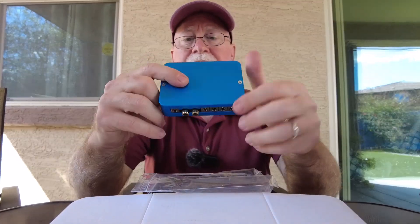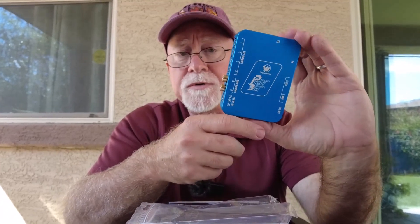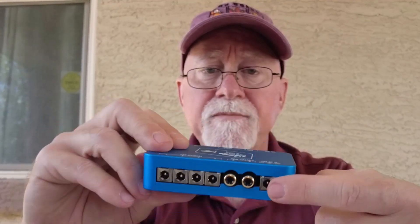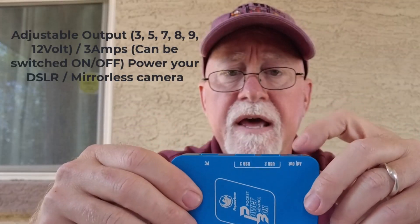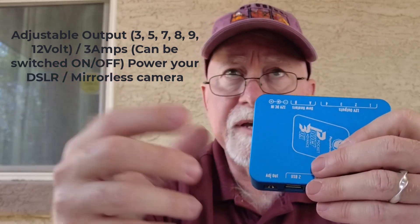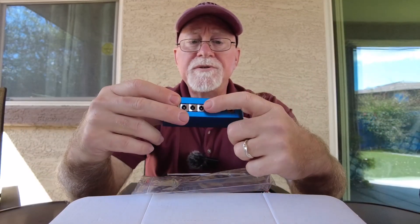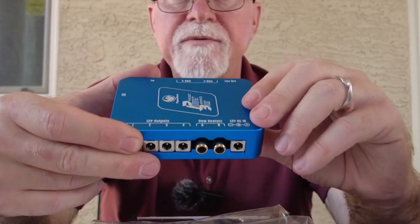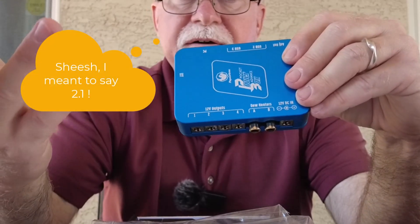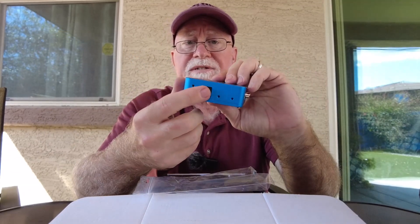This is the Pegasus Power Box Advanced Generation 2. It has 12 volts DC input right here, and it's kind of an auxiliary device. There are two channels for dew heaters — Dew Heater A and Dew Heater B — and then there are four 12-volt output ports using the 2.5 by 5mm connector.